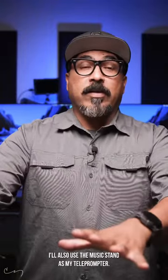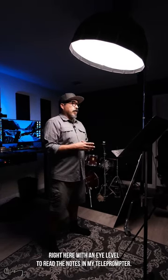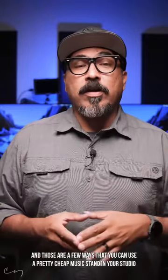I'll also use the music stand as my teleprompter. I'll use my iPad, placing it right here at eye level to read the notes in my teleprompter. And those are a few ways that you can use a pretty cheap music stand in your studio to film.